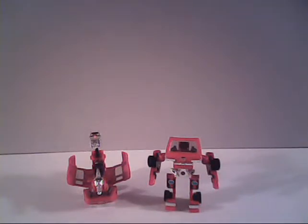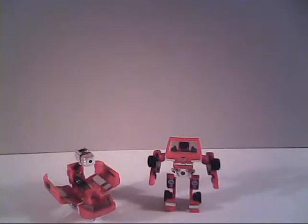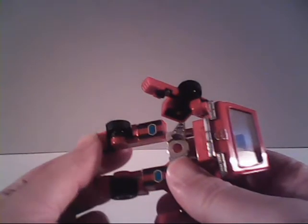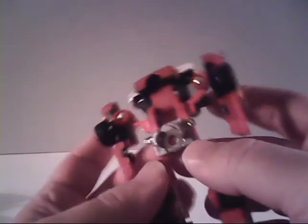We're going to start now by transforming Ironhide. First, we want to make sure to get the loose pieces out of the way — remove the gun and the missile from the battle platform. We'll set the platform aside and start by transforming Ironhide himself. The first thing we do is fold his feet backward to form the rear wheels. Next, just grab the head and chest assembly and fold it upwards until it comes to a restful stop. Then rotate the arms so the tires are facing the same way as they are on the legs, and fold the arms into the side so they go under and snap into place.